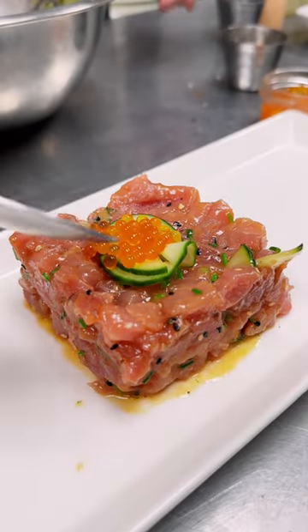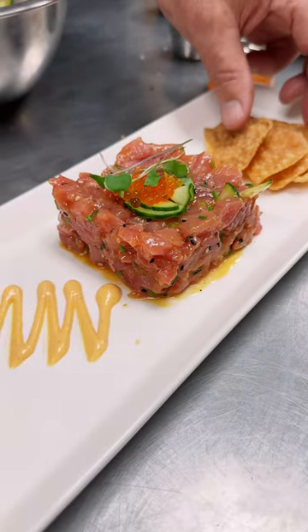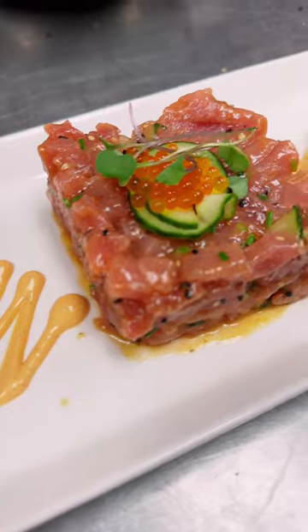Some more pickled cucumber, trout roe, microgreens, sriracha crema, and some beautiful crispy wontons.